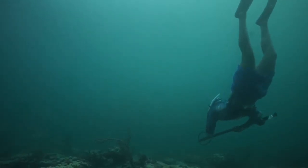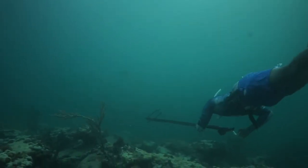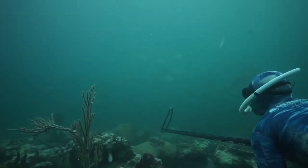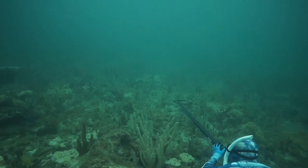Michael starts his first drop. One of the things I want to point out is that when you're doing any kind of diving you really want to get low to the bottom, so you want to get down and anchor yourself.